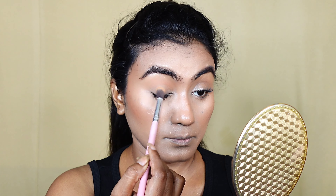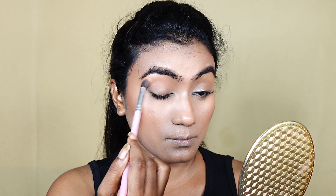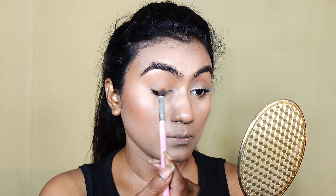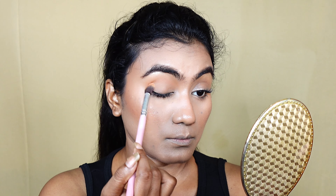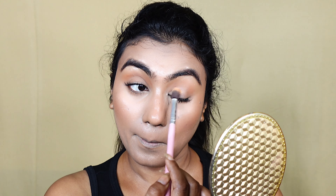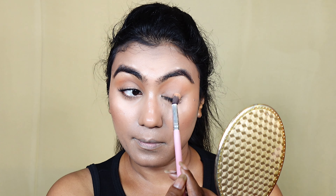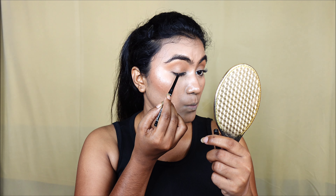We will create a simple, minimal, no-makeup makeup look — a natural makeup that will be very simple and with very minimal products. This is kind of a no-makeup makeup look which is very normal and an easy makeup process. So without any further delay, let's just jump into this video.